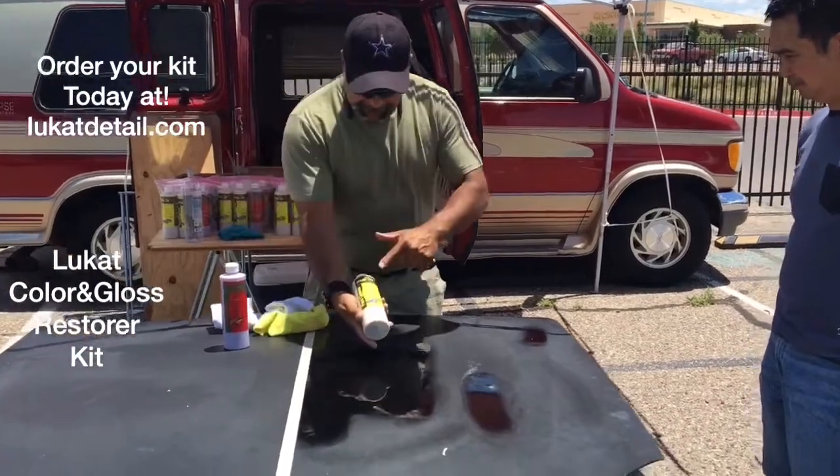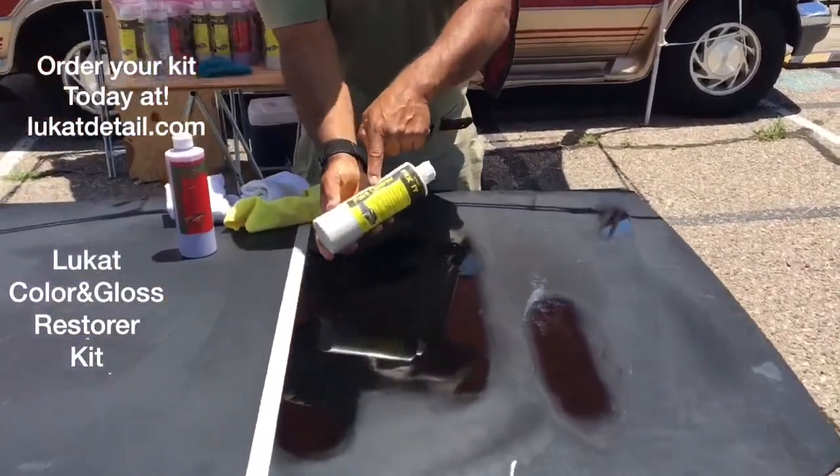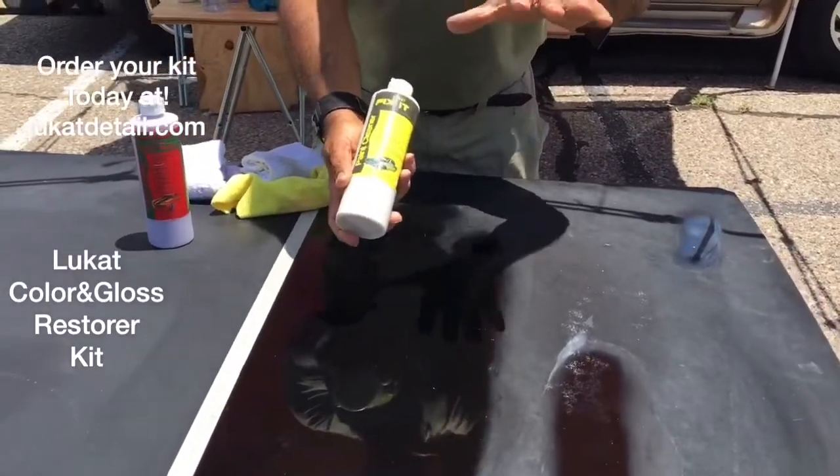Hey guys, this is Rob with Leucat Detail. This is called the Leucat Fix It Paint Cleaner. This is not a car wax, guys. This is a cleaner.